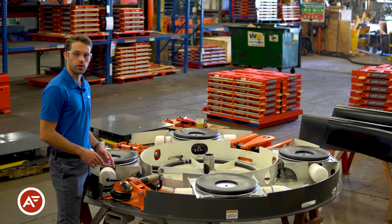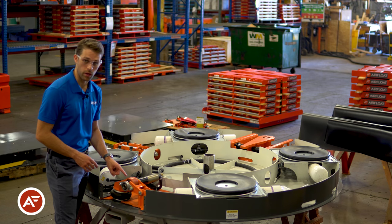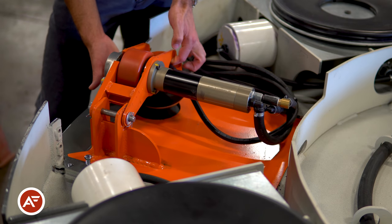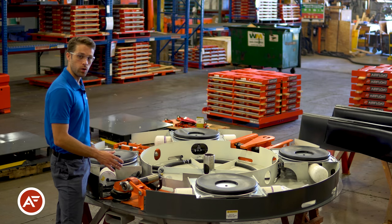Let's take a look at the internal pneumatic drive. This drive features the motor. It also has the wheel that powers the tabletop around. You'll also notice that it has a pneumatic airbag which allows you to actuate the drive up and down. That allows you to do either manual rotation or powered rotation.